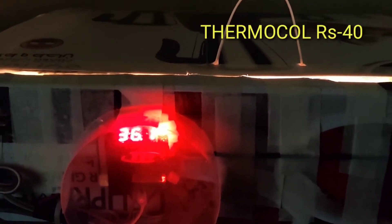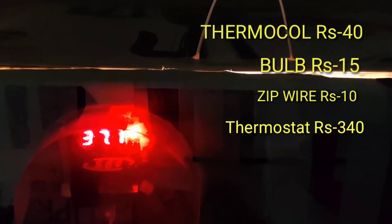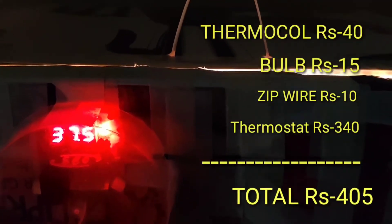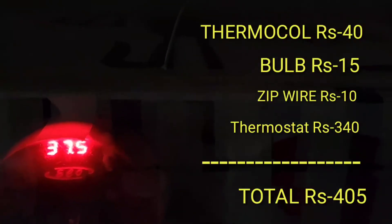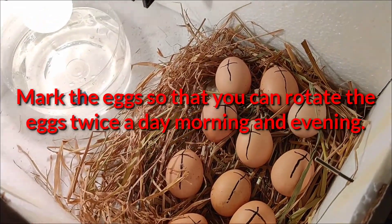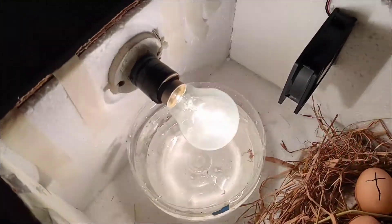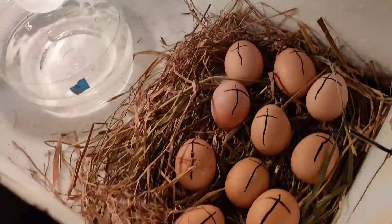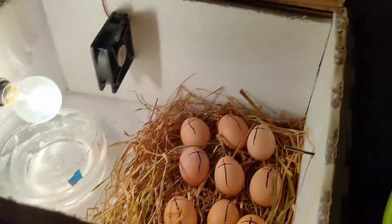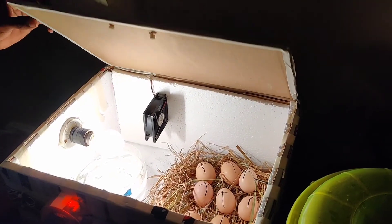I have taken a time-lapse to see the bulb turning off at 37.6°C and turning on again at 37.4°C — and yes, it is working as expected. I have also put markings on the eggs so I can identify which egg has been rotated. We have to rotate them in the morning and in the evening so that heat reaches both sides of the egg.